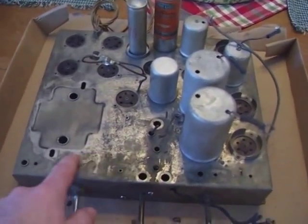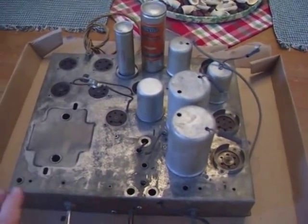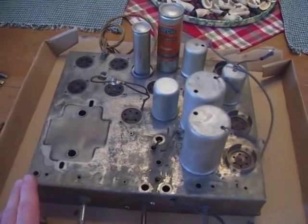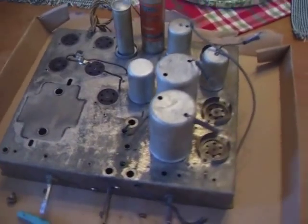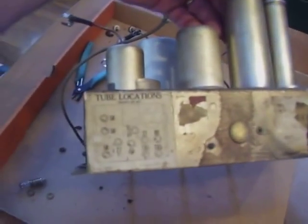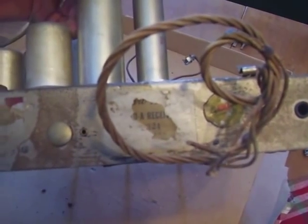I don't expect it to be perfect — I don't want it to look like it just rolled off the showroom floor. Now, one thing I have some concern about: we've got a couple of stickers on the back of this. One shows the tube locations. Another at one time probably told the model of this unit. There's also a red stamp area here.